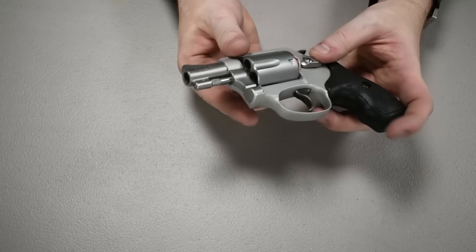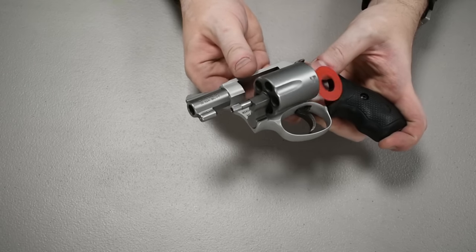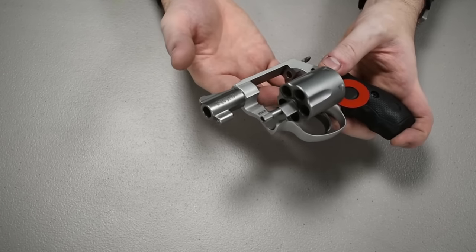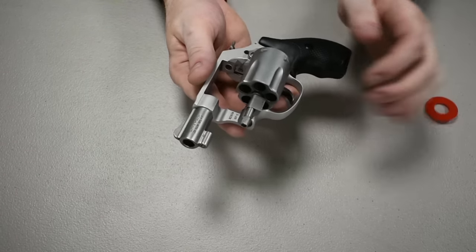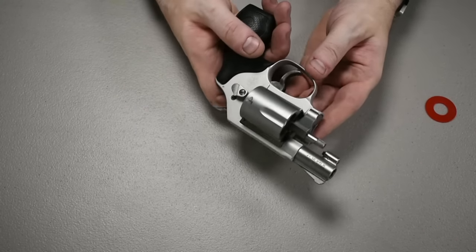This is a very standard Smith & Wesson style revolver. To unlock the barrel, you simply push forward on the thumb release and push out on the barrel. You don't want to apply a lot of pressure — if it's stuck or sticky, don't push hard because you could actually damage the firearm.